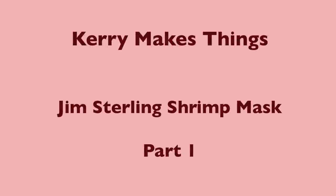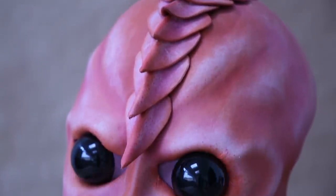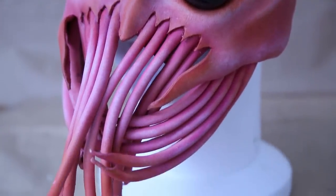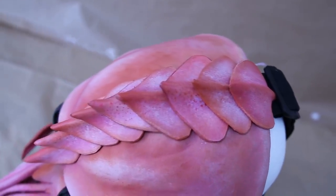Hi, I'm Kerry and this is Mike. Hello - and that's a prawn. Yes, we're going to show you today how I made the prawn mask for Jim Sterling's Jimquisition videos. It's awesome, it's weird. It's made of leather, so I'm going to split this into two parts: first part, leather cutting, soaking and stretching, and then part two, assembly and painting.